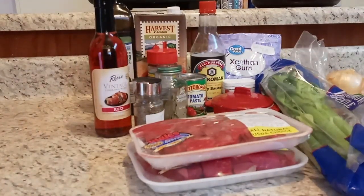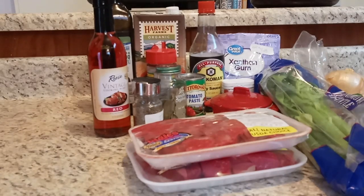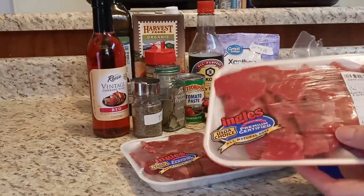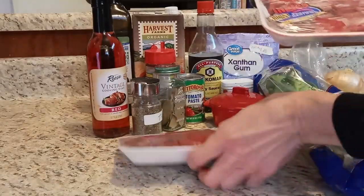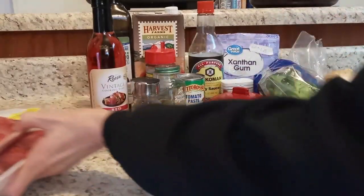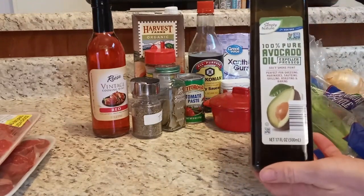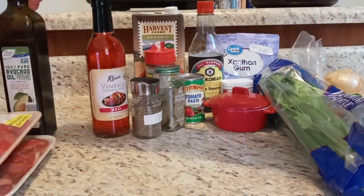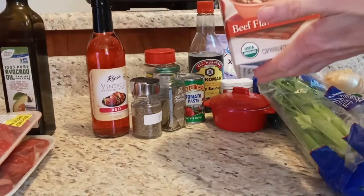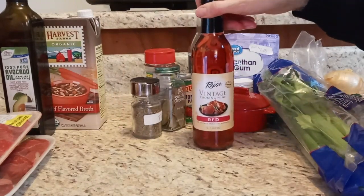Here are the ingredients for my keto version of beef stew. We start with beef stew meat — you can do a chuck roast and cut it up, but I find it easier to just use stew meat. I have two packages here, just under two pounds, so about one and a half to two pounds. I'll use a little avocado oil because we're going to sear the meat for extra flavor.